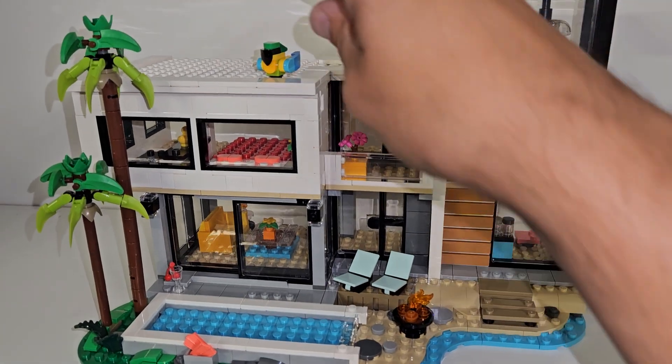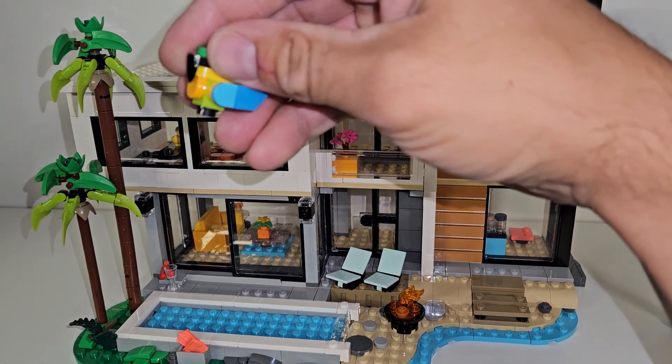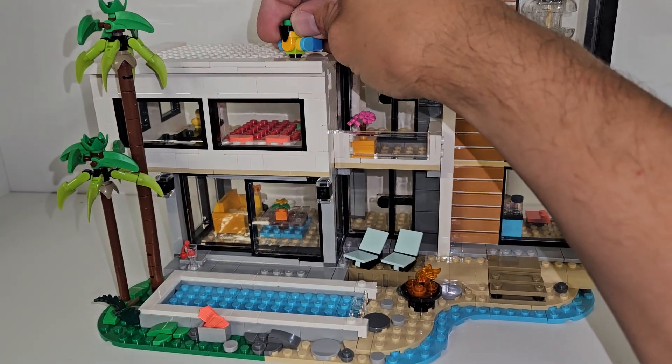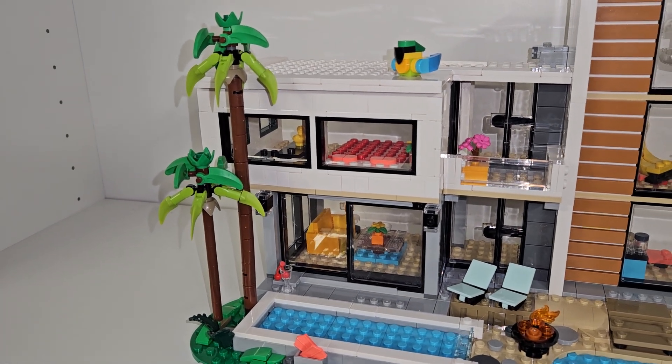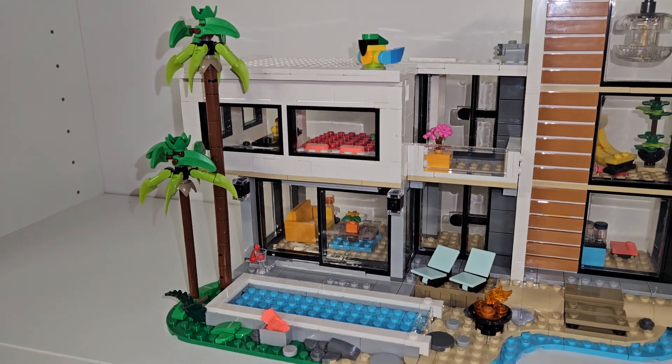You build this brick-built bird. Those are always what they have on the Creator lines, instead of the molded animals. You got these kind of funny-looking palm trees here — you know they're palm trees, but they definitely are kind of funny-shaped.